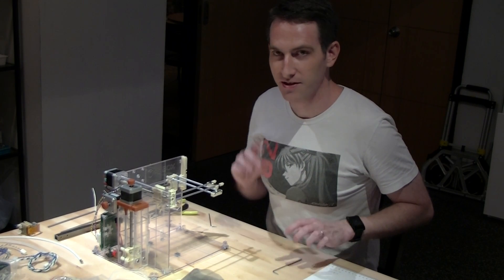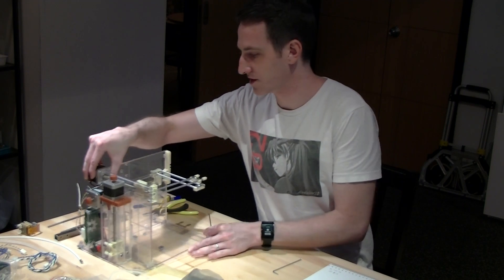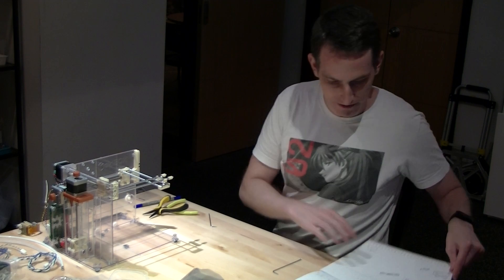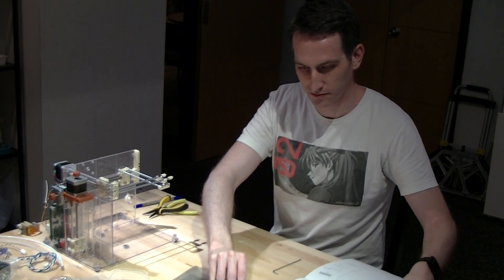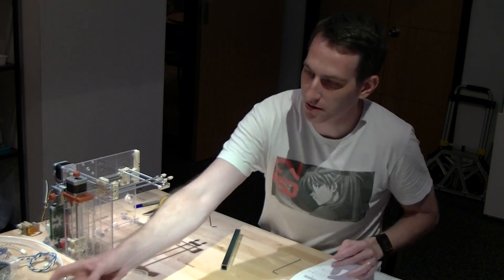Step 7 — the halfway mark. For this step we will not need the chassis. What we will need is a metal support rod for a hotbed.